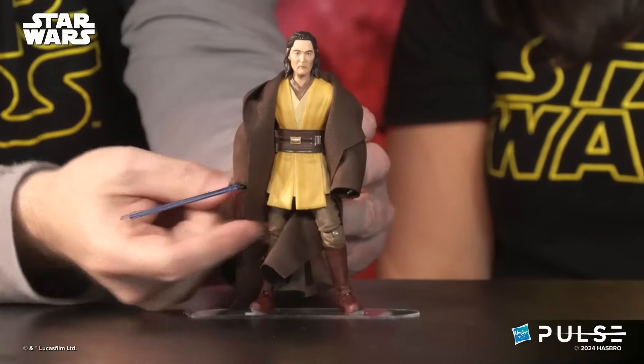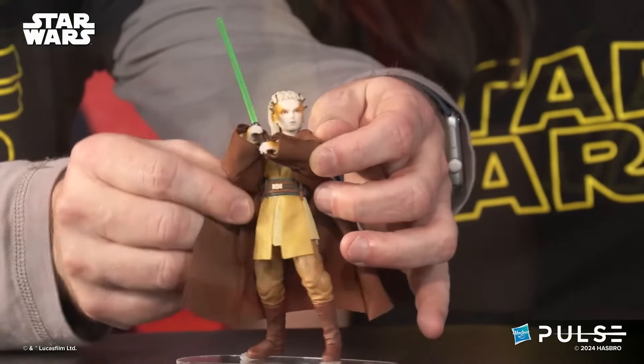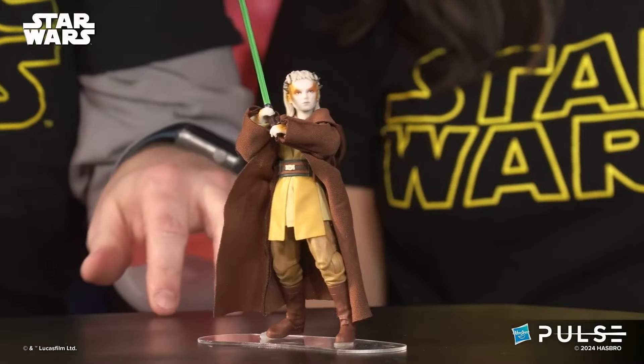One little designer note mentioned today: the belts on the Acolyte figures are different. Even if they look similar, they're not — it's a different shade of brown on each different belt, which is a nice little detail. Now speaking of design changes, let's talk about the new packaging for Black Series six-inch scale.